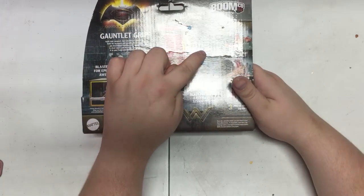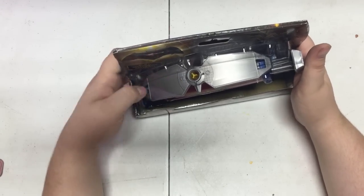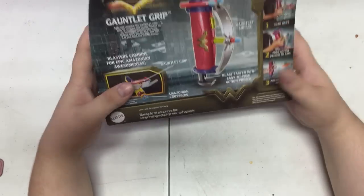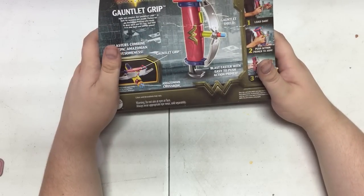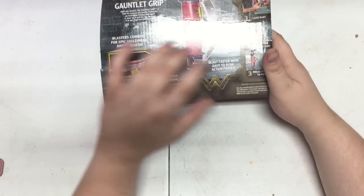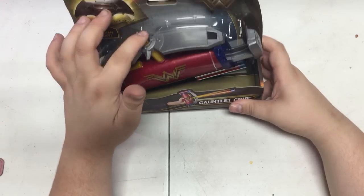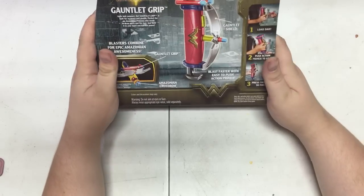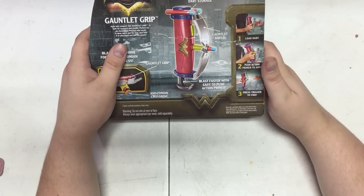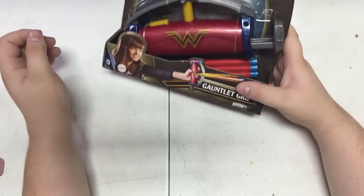Blast War with Dart Storage. Gauntlet Shield — that's a shield, huh? Not only does it not have any kind of smart stick treatment on it, but it's not a shield. It is absolutely tiny. Would be fun to put a shield on that, though. And blast faster with easy-to-push action primer. This is what gives me the impression this can be primed one-handed. Not that it really matters all that much because it's a front loader, but still, not bad. And the shape is pretty interesting for some kind of construction.